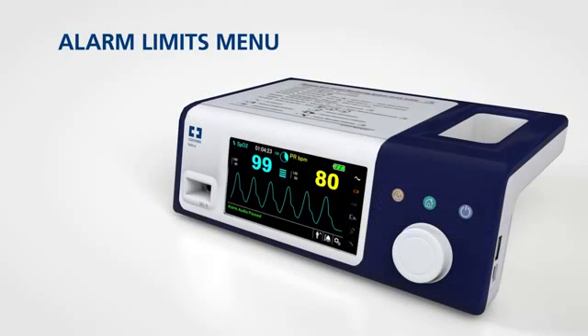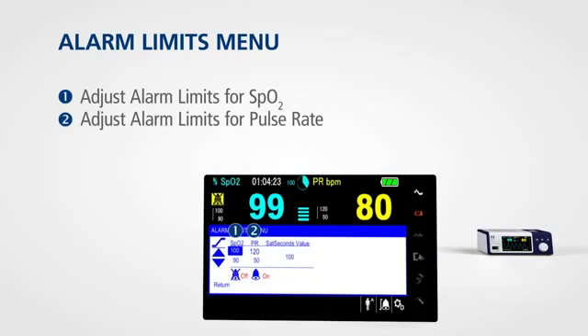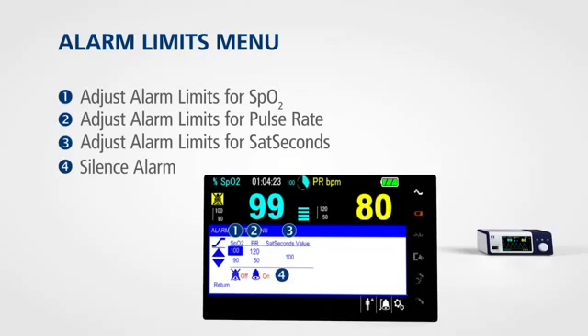To access the alarm limits menu, rotate the jog dial to highlight the alarm limits display area and press. From this menu, you can adjust the alarm limits for SPO2, pulse rate, and sat seconds. The alarm limits menu also allows you to silence audible alarms until the next power cycle.